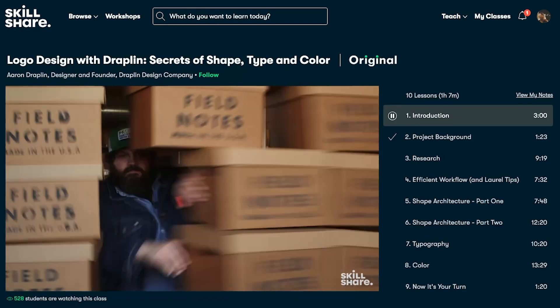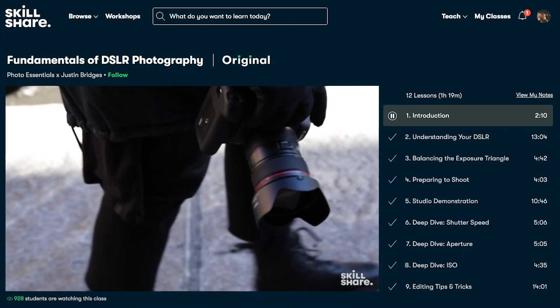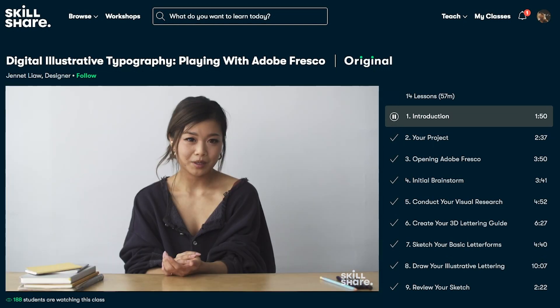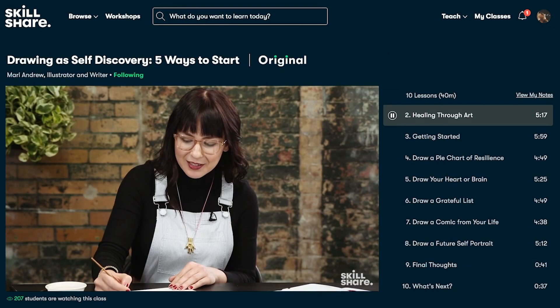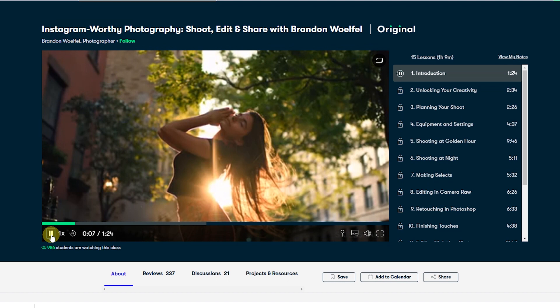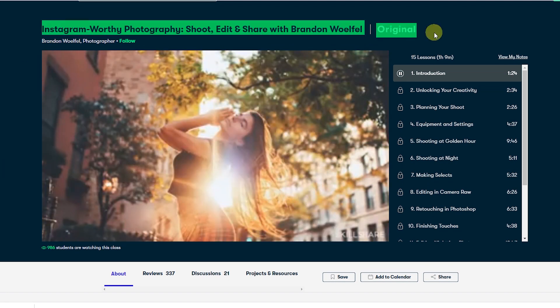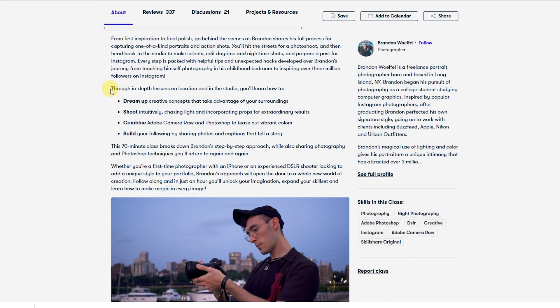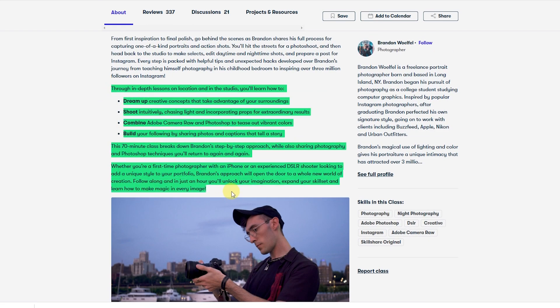Skillshare offers classes designed for real life, so you can move your creative journey forward without putting life on hold. You can learn and grow with short classes that fit your busy routine. Please check out fine art, graphic design, illustration, animation, photography, and lots of other classes on Skillshare. By the way, I'm seriously thinking about taking classes in Instagram-worthy photography, because I really want to grow my Instagram audience in 2020. Skillshare is also incredibly affordable, especially when compared to in-person classes and workshops. An annual subscription is less than $10 a month. Click the link in the description to get two free months of premium membership and explore your creativity.